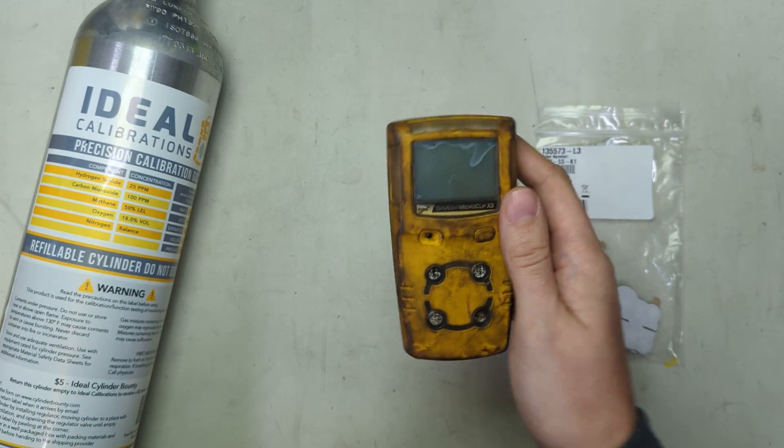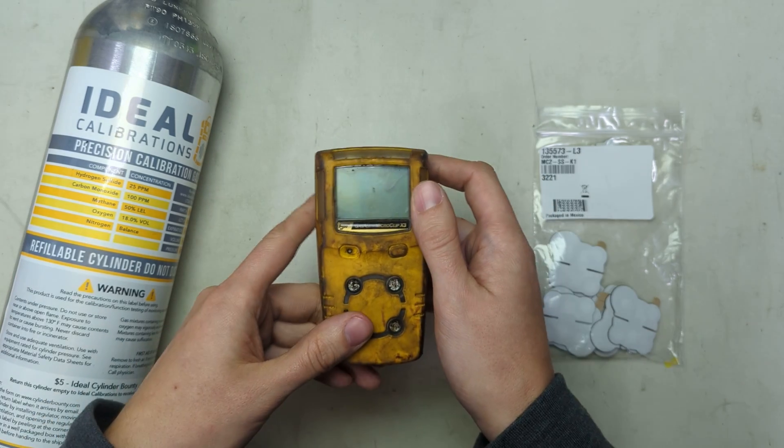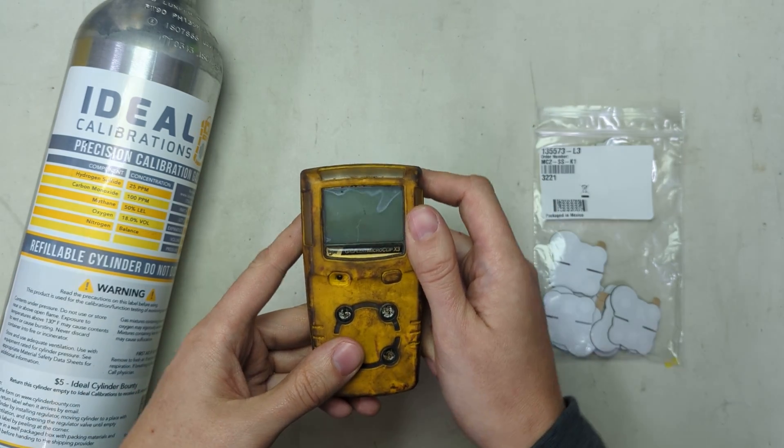Before we get started, remember if you need calibration gas, please order it from us. This is the mix that you need and we manufacture it in house. We usually have it in stock ready to ship.